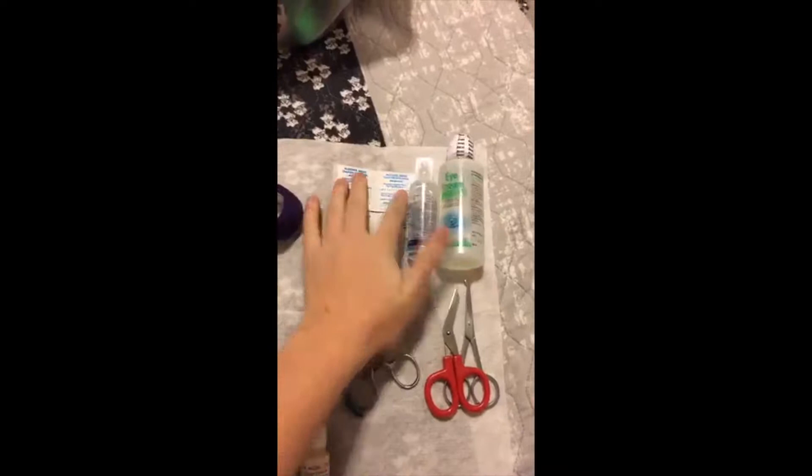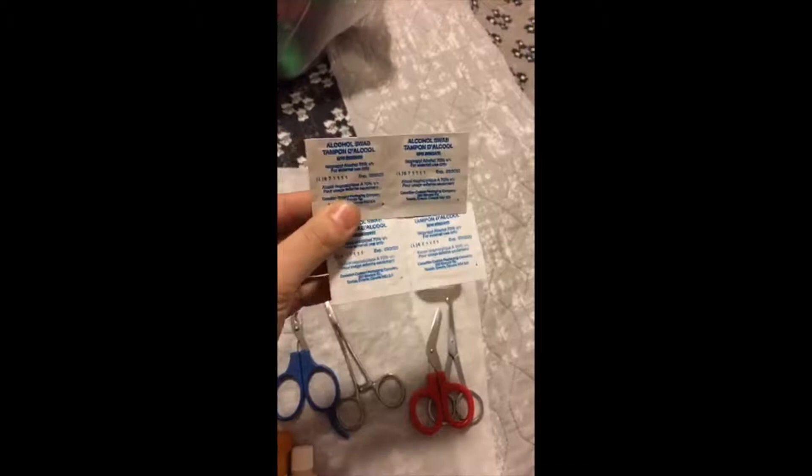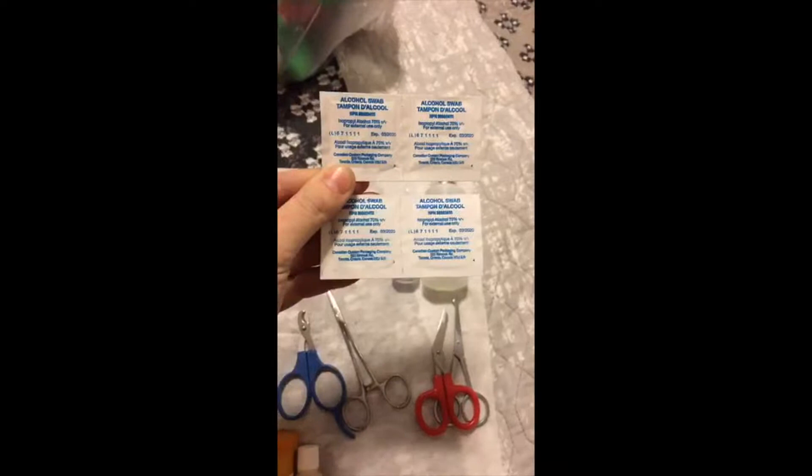I have alcohol swabs — just rubbing alcohol. This is not actually for use on the bird; it's for cleaning my forceps, scissors, and anything that's going to touch the injured site. You want to clean off quickly to reduce exposure to bacteria, because birds can get infections very quickly and an injured, sick bird might not be able to fight it off — so you want to reduce infection contaminants as much as possible.